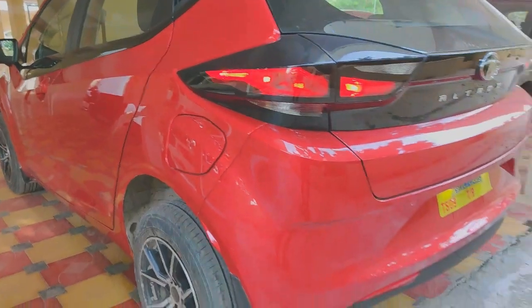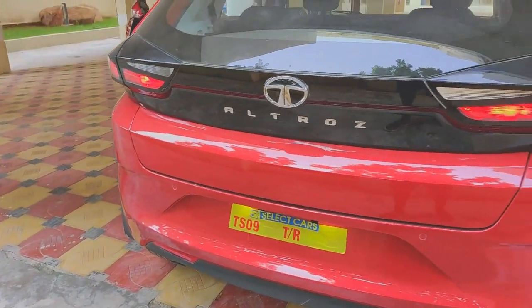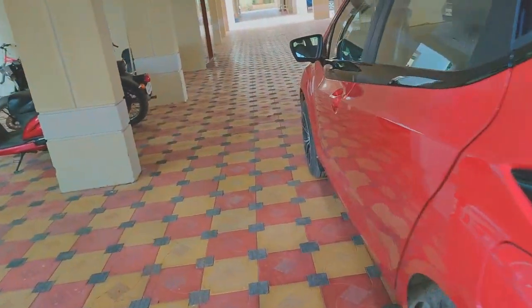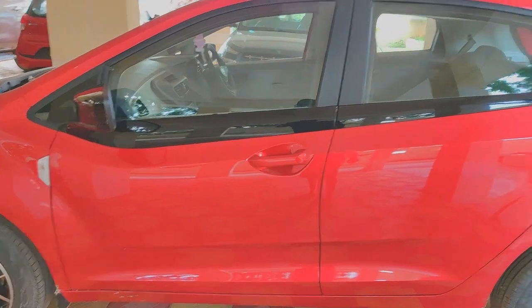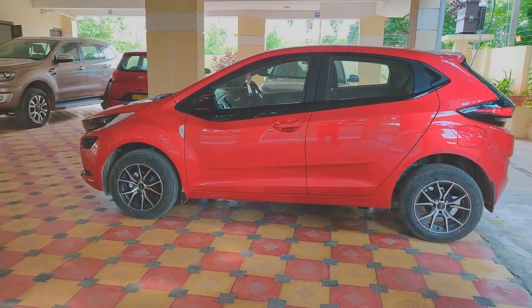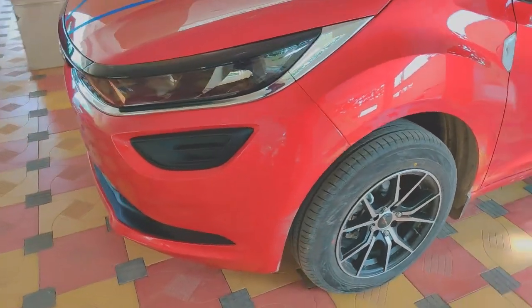From the rear, by default thanks to government mandate, you get two rear parking sensors — that is now standard in any new vehicle going forward. Good job to Tata though: you get body color door handles from the base unit itself, so by no means does it look like a cut-down version from any angle.